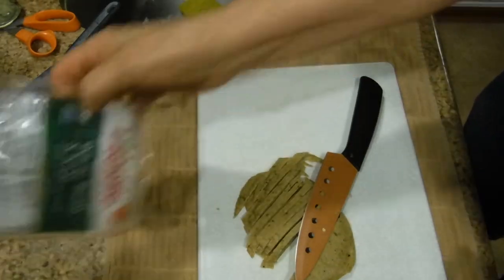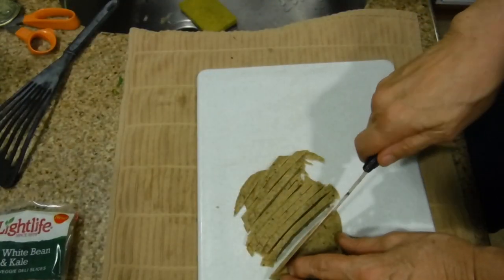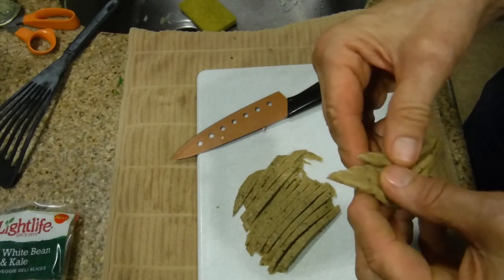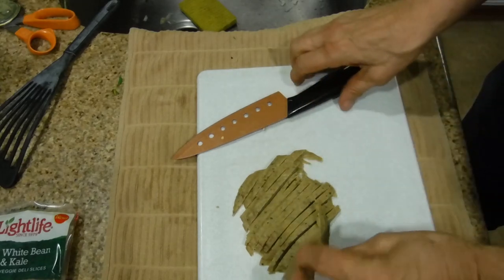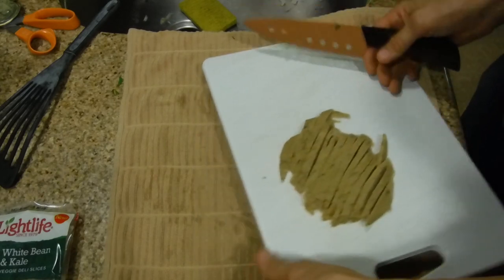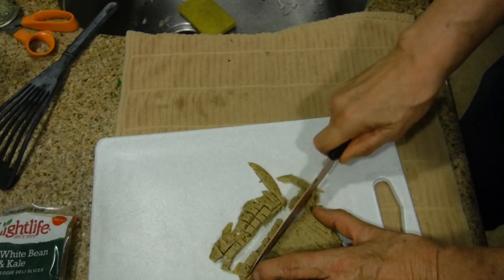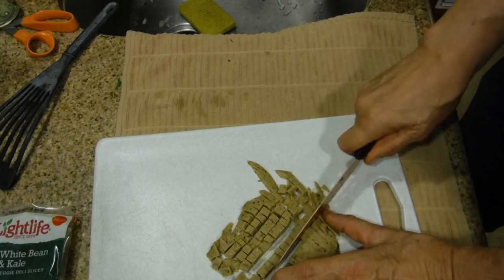We're taking the white bean and kale veggie deli slices - 13 grams of protein for three slices. There were about five slices left. We're cutting it into one-eighth of an inch dice, then dicing it again so it will be like little cubes. I'm hoping it gets lost in the sauce. All we're doing is warming it up, and the meal is almost finished. The chard is ready to eat, the squash is ready to eat - should be a wonderful meal.